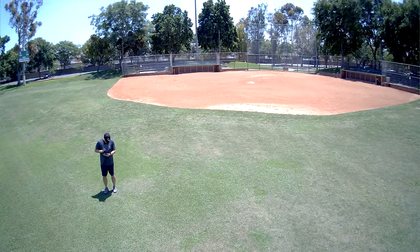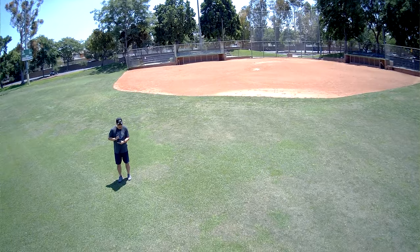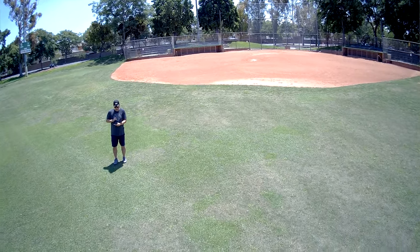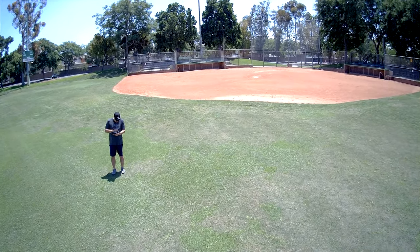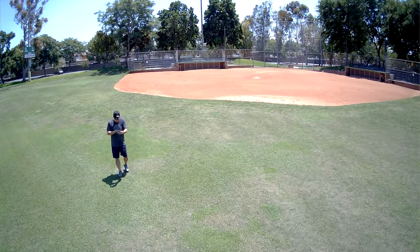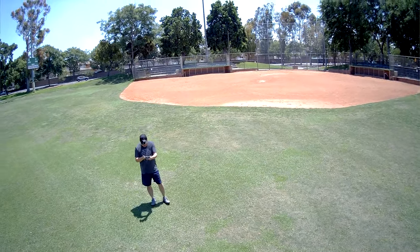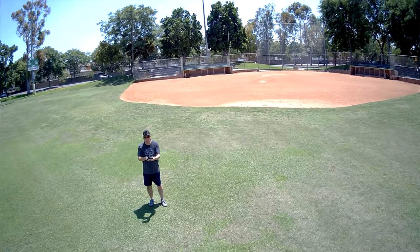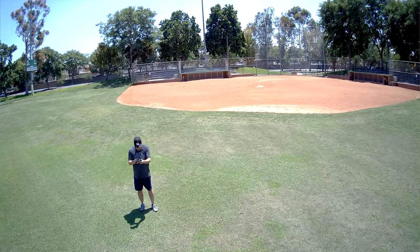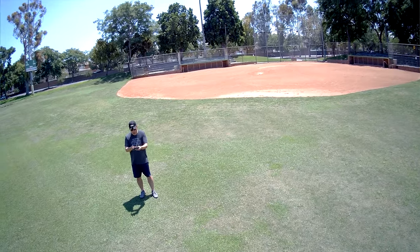There's also headless mode and an app joystick option — hitting app joystick turns the phone into a joystick instead of using the transmitter. I'm not going to test that. I think this gives a pretty good idea of how everything works, at least the things I'm willing to test. You get what you pay for — it's pretty decent for the price.